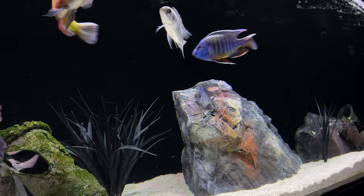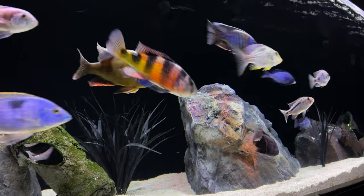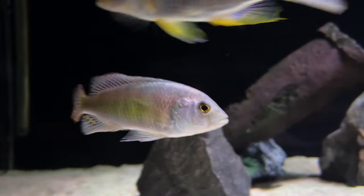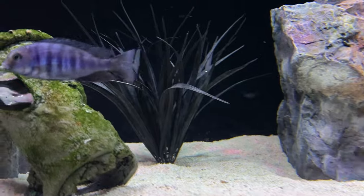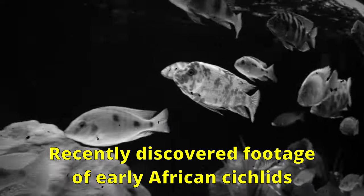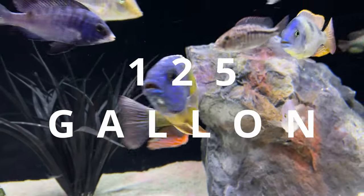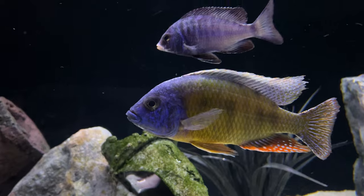African cichlids require more than usual community fish need. They need a bigger tank — most people recommend a 75 gallon minimum for peacocks and haps, and a 55 for Mbuna. You're probably safe with the 55 gallon Mbuna setup because they typically aren't racing across the expanse of your aquarium like peacocks and haps do. But peacocks and haps are gonna need a 125 gallon tank size bare minimum.